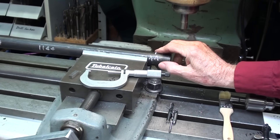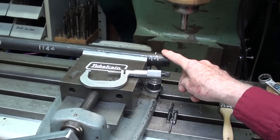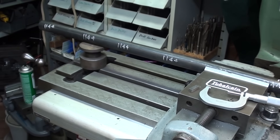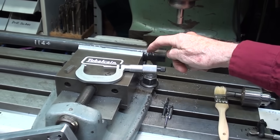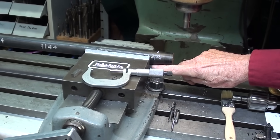I'm going to start with a bar of 1144 stress-proof steel, and actually this is 30 millimeter. The bar is a little longer than what I would have wanted, and rather than chop it off first I'm going to chop it later. So I've got it supported at the far end, and I have about an inch and a half sticking out of the vise, and there's a parallel underneath there.